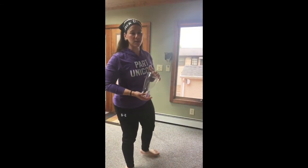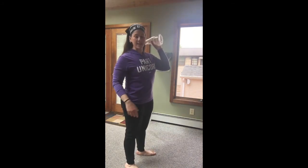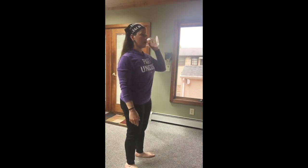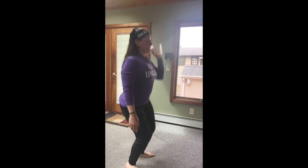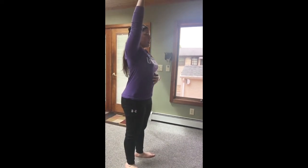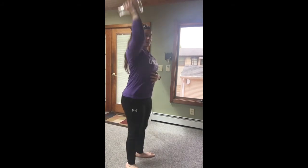You have your single-arm object push press — 15 on your left side. Dip, drive, lock out. You're going to do 15 of these on your left, then switch over and do 15 on your right. Dip, drive, lock out. Then you have 10 single-arm up-downs with the object on the left side.